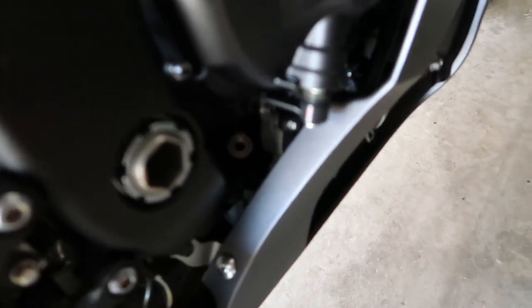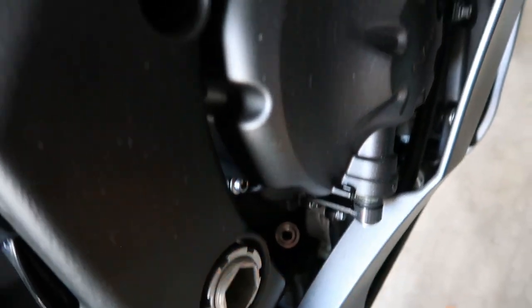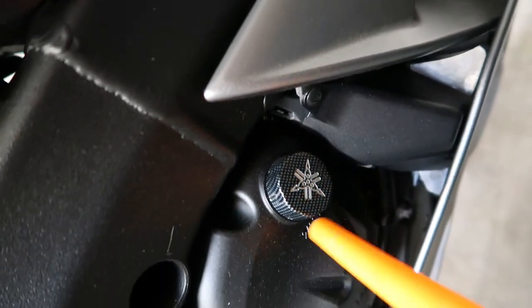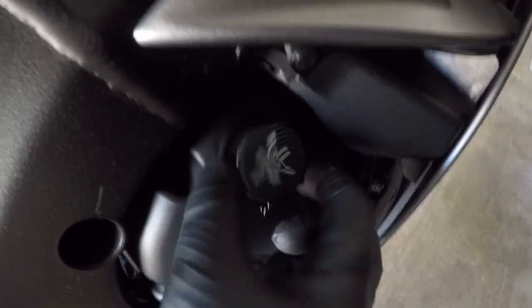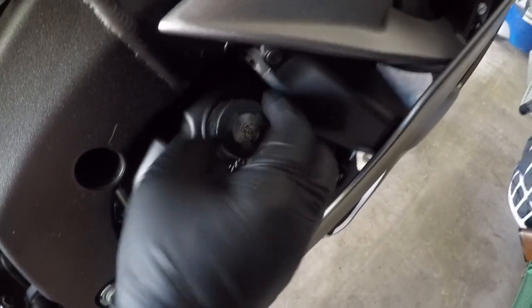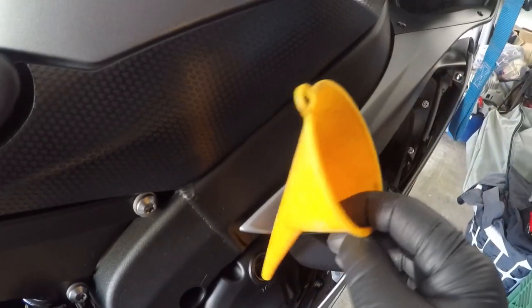Your oil fill is right there — just joking, that's where you check it. Right here is your oil fill. So now we've got to fill this up. Let's take this off — this is where you're going to fill it up. Put your little funnel right here.